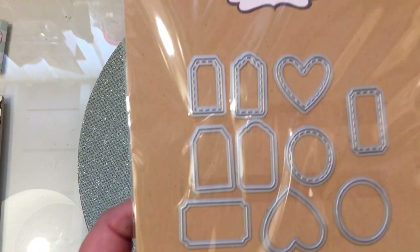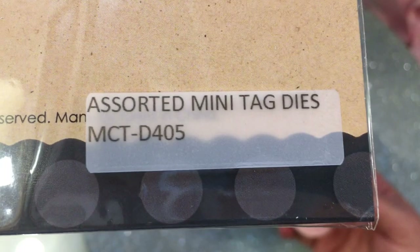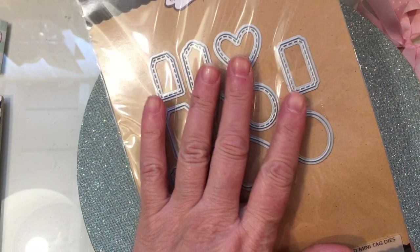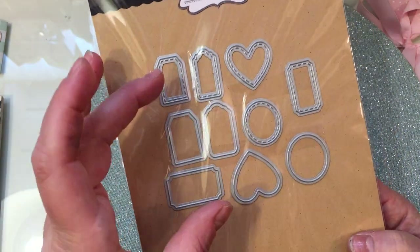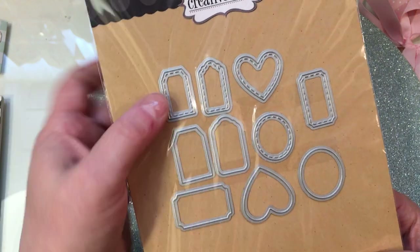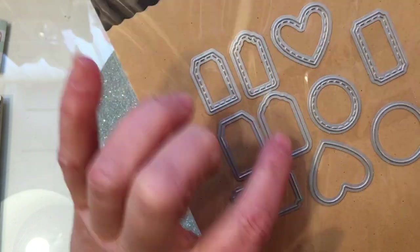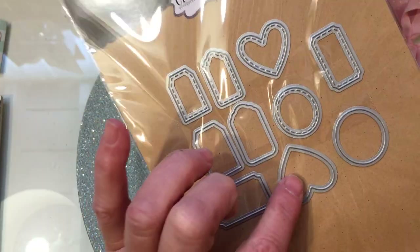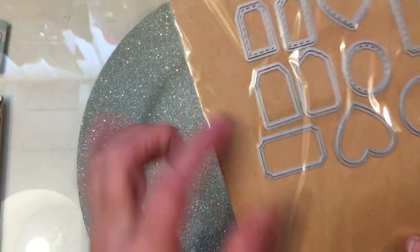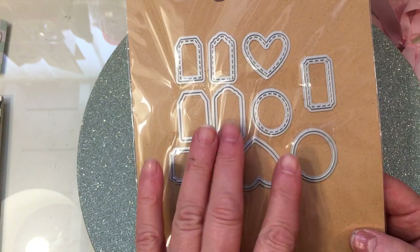And then I also used this set in my last video for Crafty Dares. This is the Assorted Mini Tag Dies, and it's MCT-D405. And this is like the ultimate tag die set for mini tags because it's got the outline as well as the stitched lined part. You're layering this piece on top of here, this piece on top of here, this piece on top of the heart, this piece on top of the circle, and this piece on top of the one that's like a mini tag. Just a really fantastic set to have in your stash.